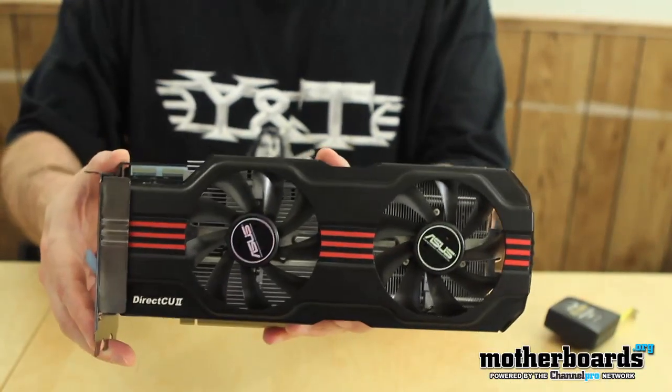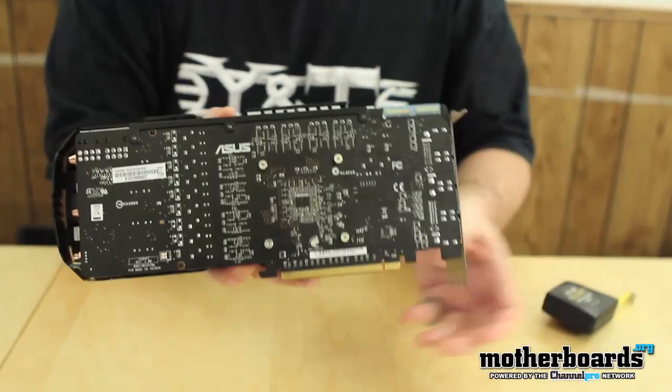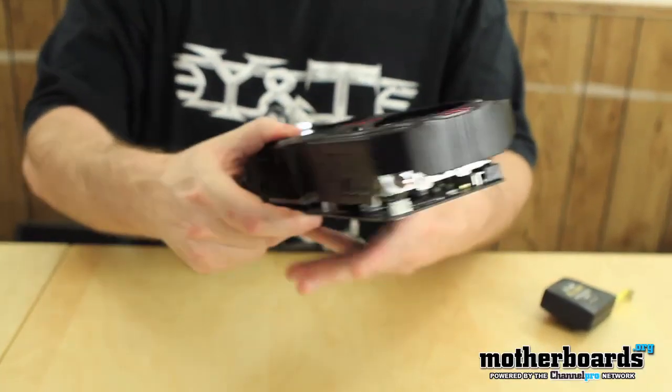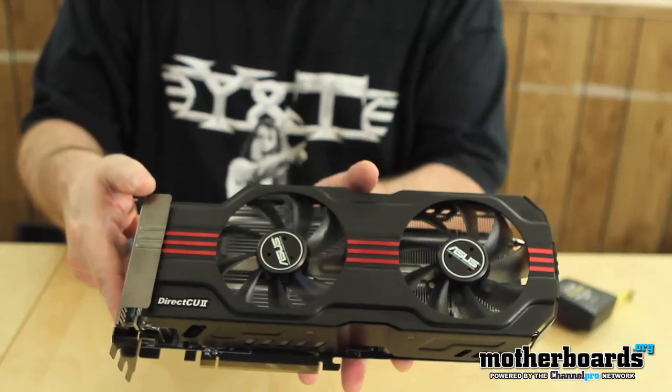So that's the card — let me flip it around so you can see the front and the back. Those are all the general features. Now let's jump in and see how fast this card is against the competition.